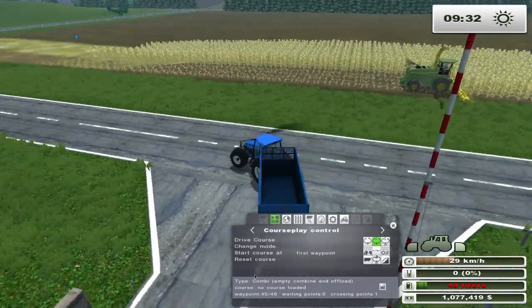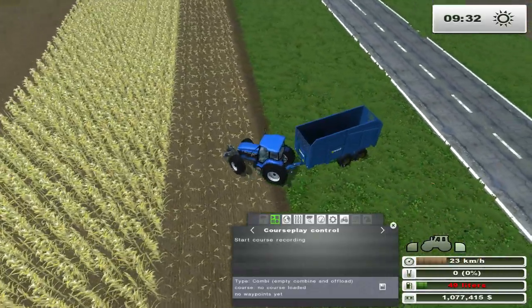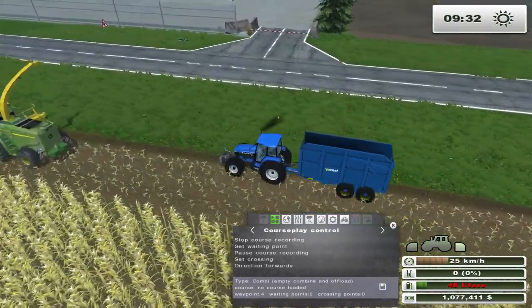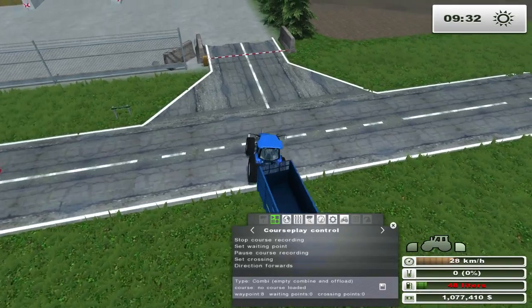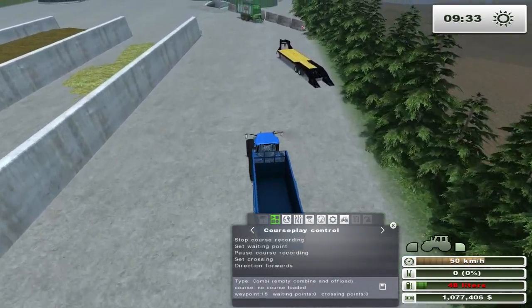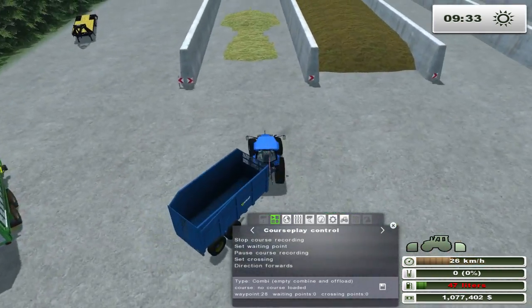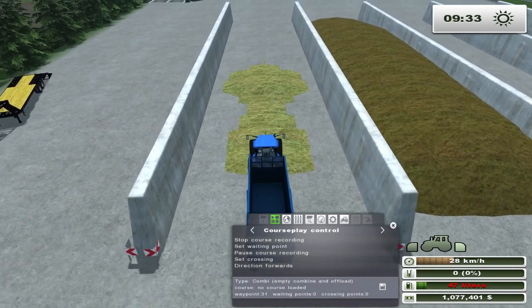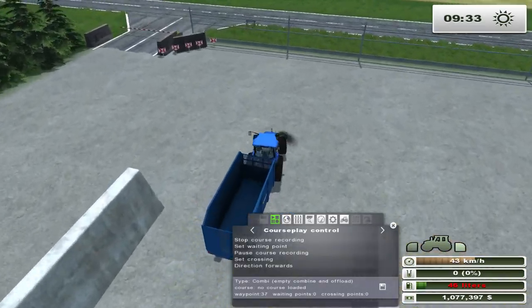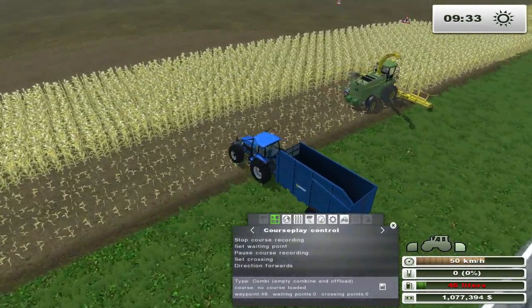Let me show you how to set up the course one more time in case you missed it, because I did it pretty quickly. Ideally you start in the field and record two points - if you can't do two points, one is the minimum. Drive up and then all you need to do is drive through your bunker. Ideally drive through the middle of the bunker, because if you go on the side sometimes you run into problems. Drive back to your field - and I'm going to stop it right there.